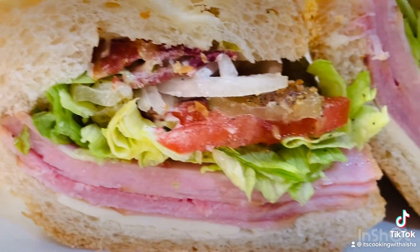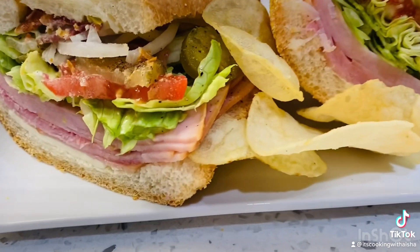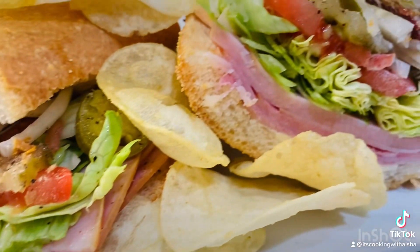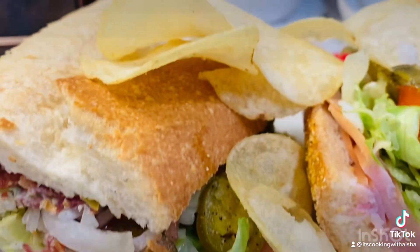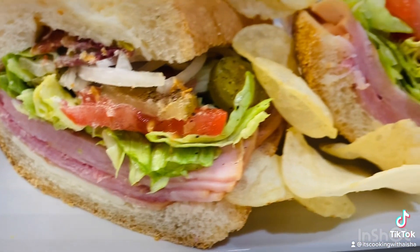Let me know in the comment section — I don't even like my sandwich cold. I have to let mine sit and get to room temperature. But let me know how you like your sandwich in the comment section. Thanks for watching, have a blessed day.